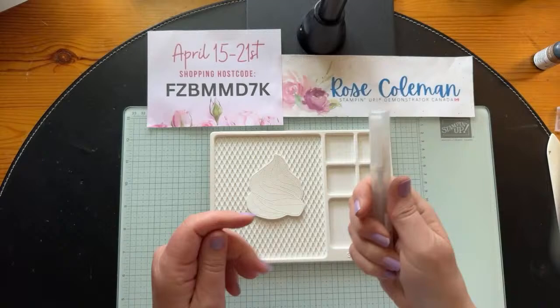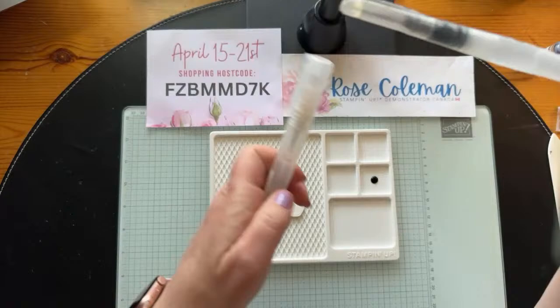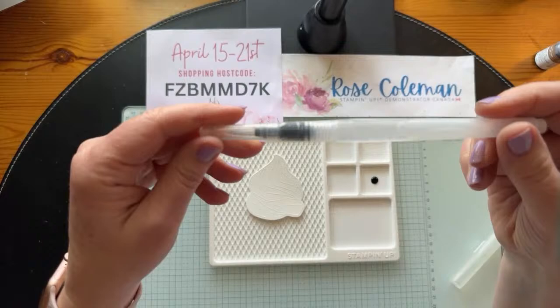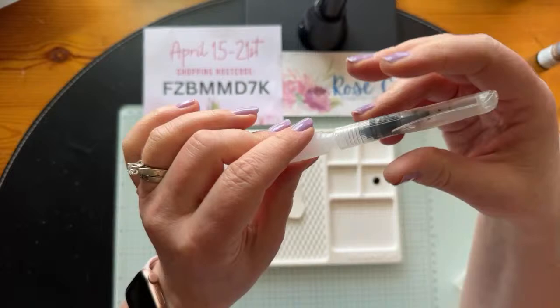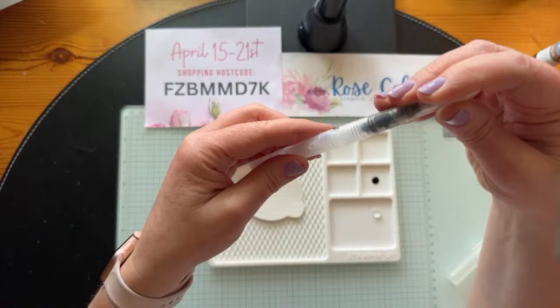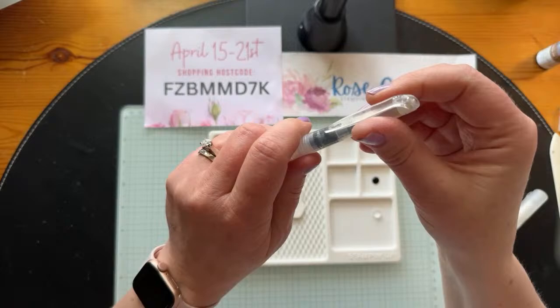Then we're going to use a stamp spritzer — a spritzing tool that holds water. There are a lot of techniques you can do with spritzers, so they're a great investment. We're also going to use a water painter — a paint brush that has water in the barrel. You have to turn it the opposite way your mind would think to get it open. I'm just going to use this to put a little couple of drops of water into the chamber — just a tiny bit of water. Then we'll put the lid back on.